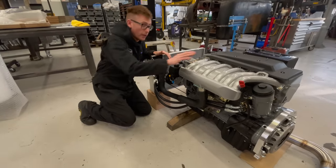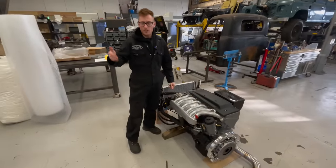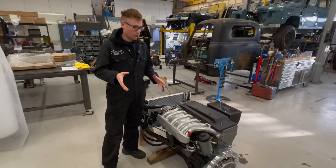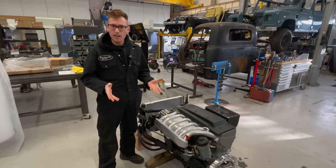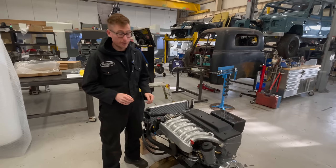These engines, before they go out, are tested on an engine run stand for a number of hours. I'll put a clip of that in just to show you it being tested — for pressures, oil leaks, things like that — the kind of things we just don't want the customer having to deal with when it arrives. You want to put it in and enjoy it.